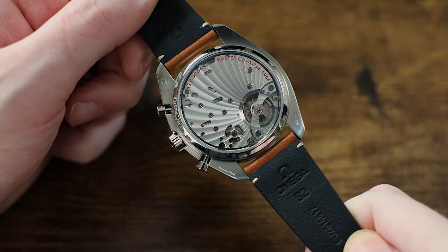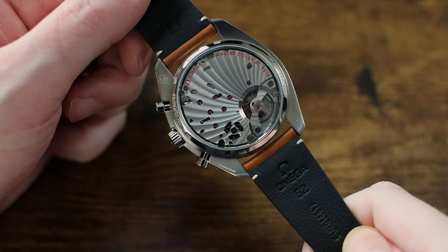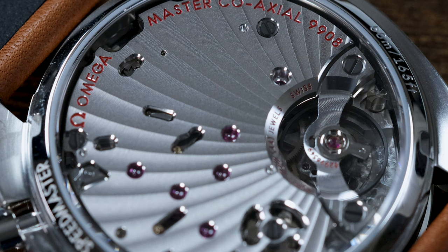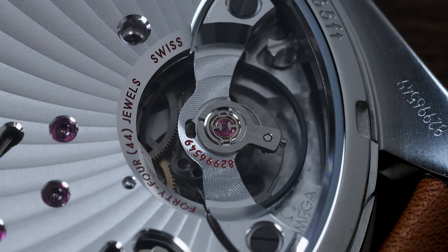Through the sapphire crystal display caseback, you're presented with the Omega Caliber 9908 coaxial Master Chronometer. It is, of course, a METAS-certified movement that is hand-winding and offers the wearer a 60-hour power reserve. It's a 44-jewel column wheel chronograph running at 28,800 vibrations per hour, and it is nicely decorated with Geneva stripes.